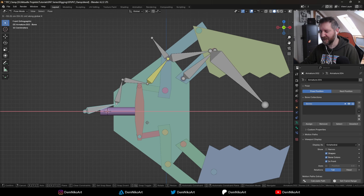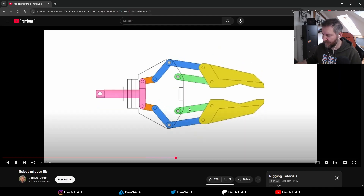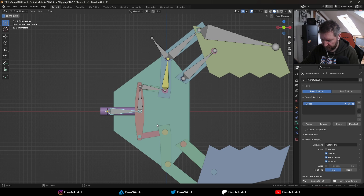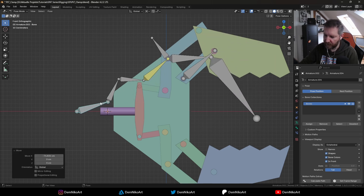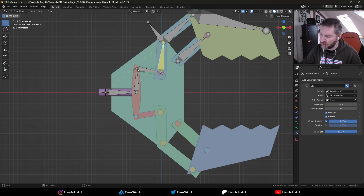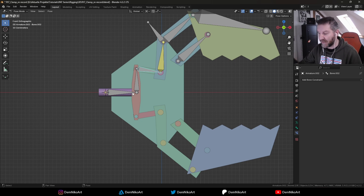There are still some things to figure out. This part needs to stay horizontal — it's not allowed to rotate. Also this piece always stays horizontal no matter how much you open or close the clamp, and this part stays very rigid. So we have three points to address. First, we need to limit the influence of this chain so it doesn't go all the way to the first bone but just to this point here, so those two bones aren't affected by the IK setup.